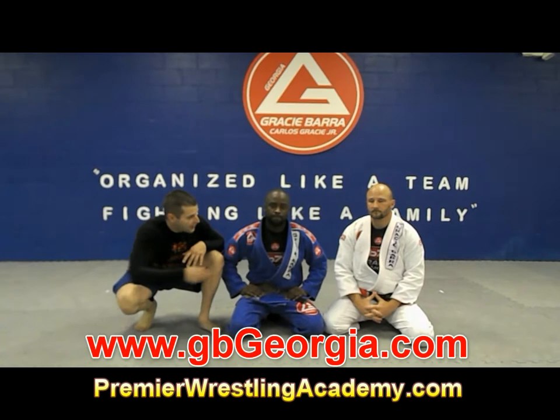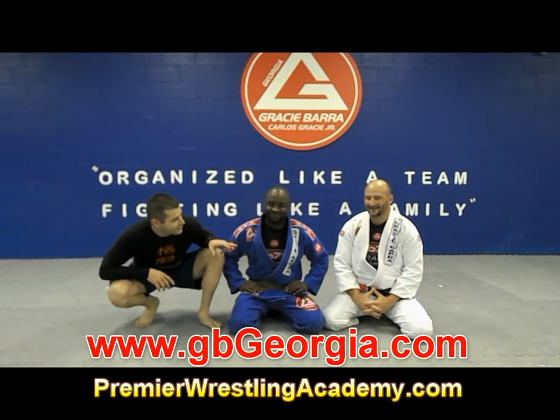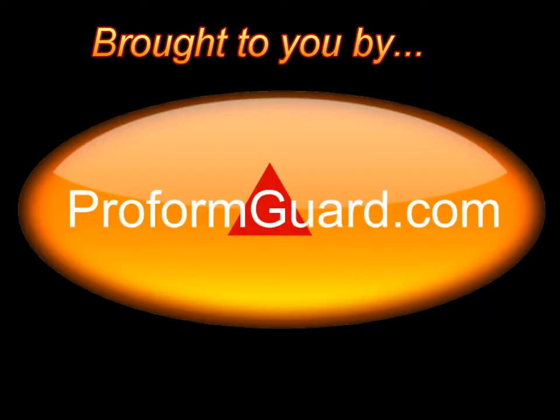Hey guys, Jim with Concudo Challenge. I'm here at Gracie Maha, Marietta, Georgia, with Professor Vic Rosati. I'm here with Derek D. Drane Clark. They're going to give us Technique of the Week using a tour position to a kimura. I'm really excited to see this setup, and I'm going to leave it to these guys.